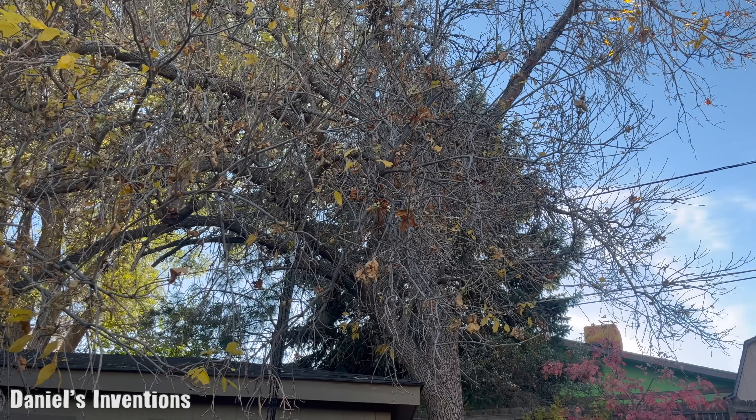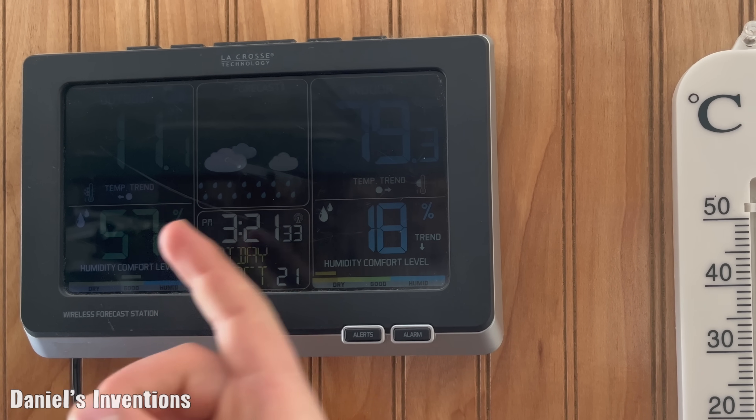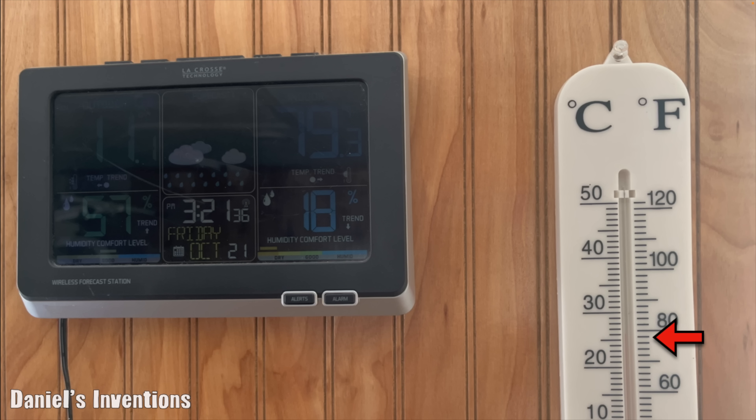A cold front came through and the temperature dropped. Outdoor it is 11 degrees right now, and indoor it is 79 degrees. We have a second thermometer to confirm that.